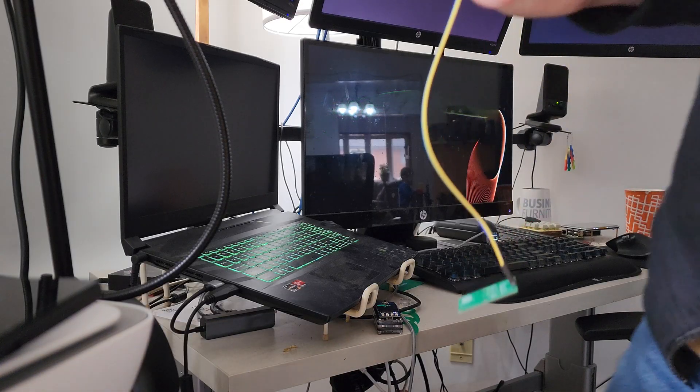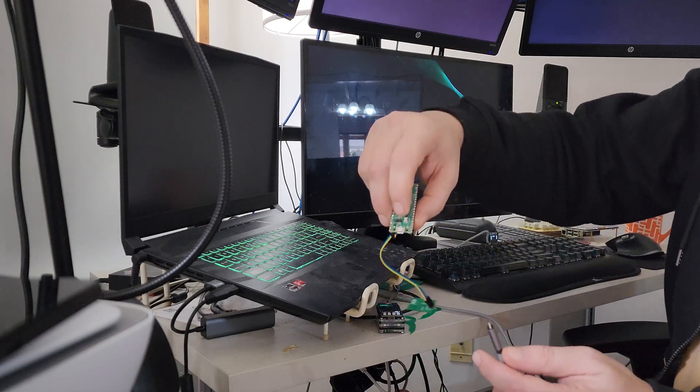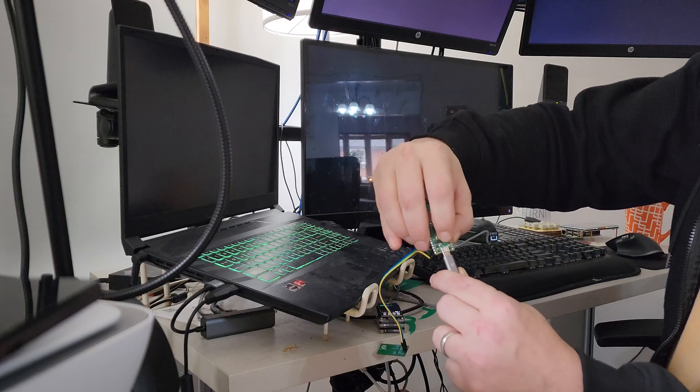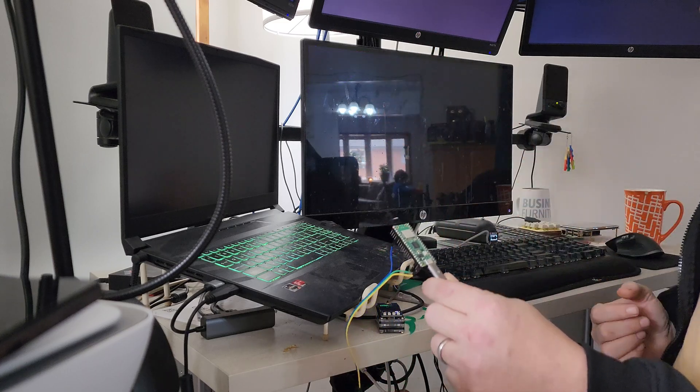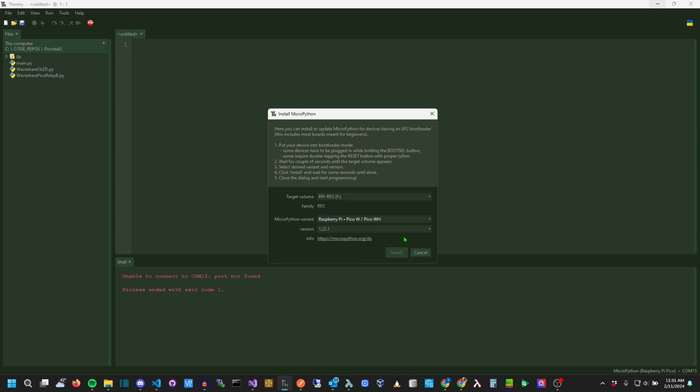Next is the MicroPython install. This is the first time this Pico has been used, so I hold the button on the top down while I plug it in so that I can install MicroPython. There are a couple ways to do this, but I'm using the simple Thonny route.